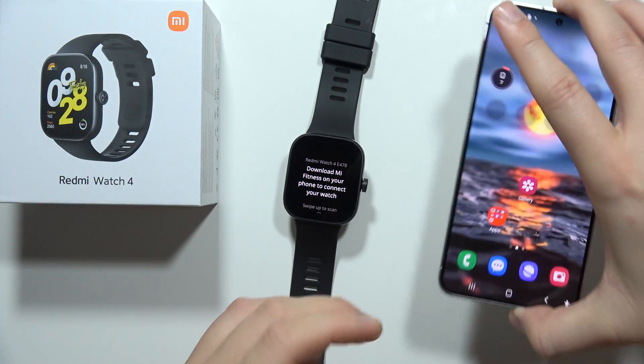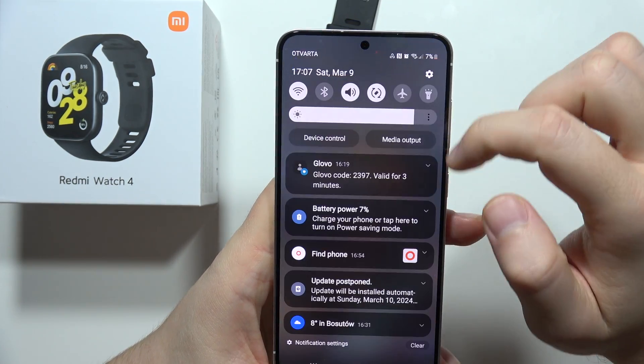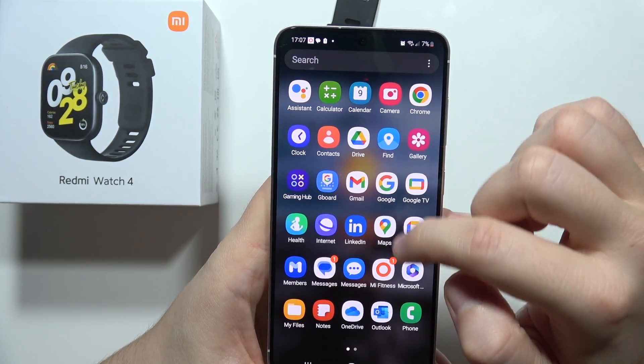Select the English language on the watch. Then on your smartphone, make sure the Mi Fitness application is downloaded, turn on Bluetooth, and click Done. Now open the Mi Fitness app.